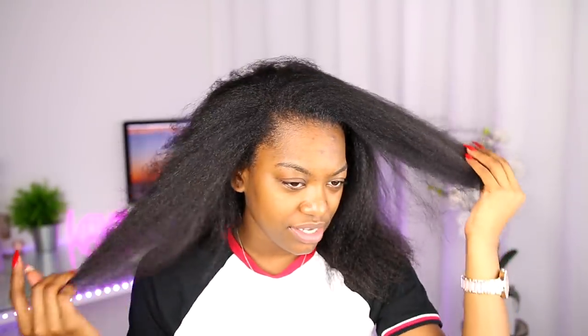Okay so we're going to be using the As I Am Double Butter Cream for this, and I'm going to be doing flat twists. I'm also going to be using the white perm rod at the end. Now this is how I used to do it back in the day so we're going to see if it comes out right. So yeah, let's just get started.